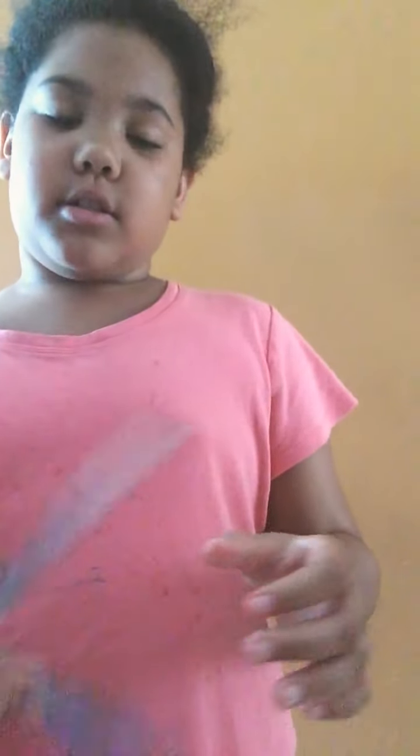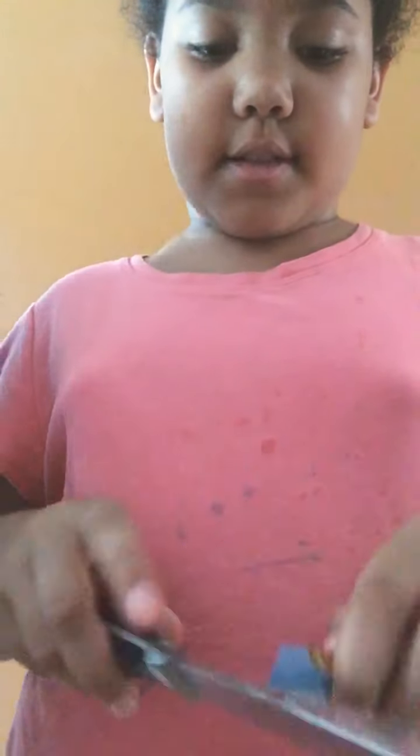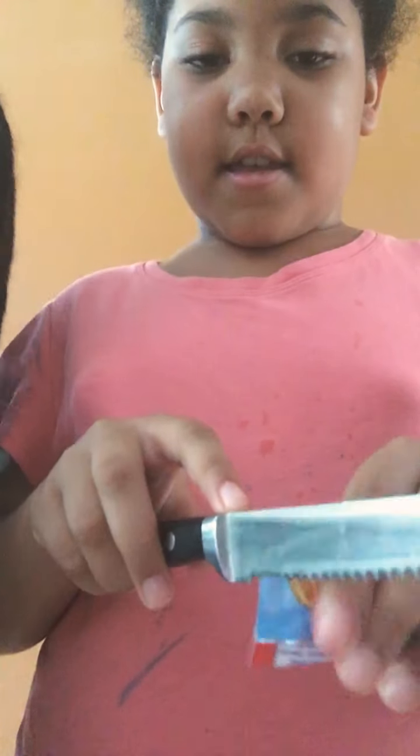I'm gonna cut it right now. I usually use a knife, but you can use any kind of material. I usually use scissors — she can't find the scissors — so just cut it down like usual. It looks about there.